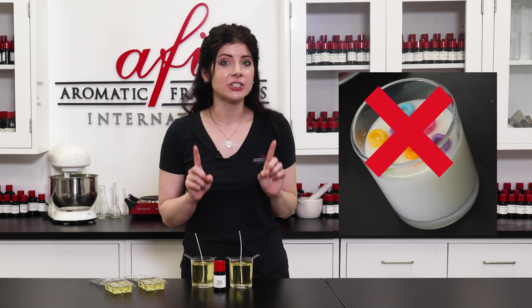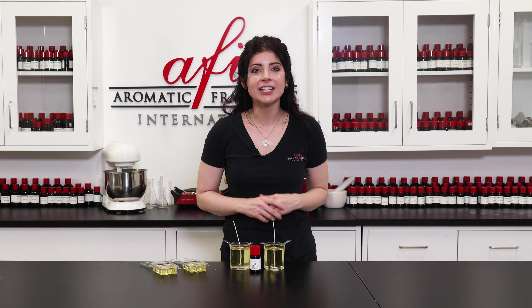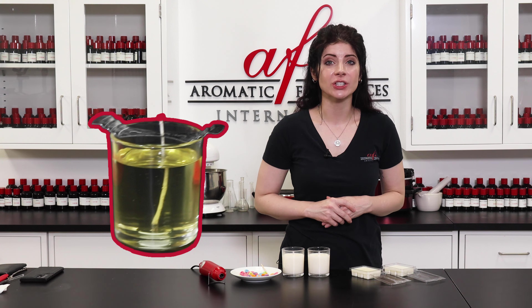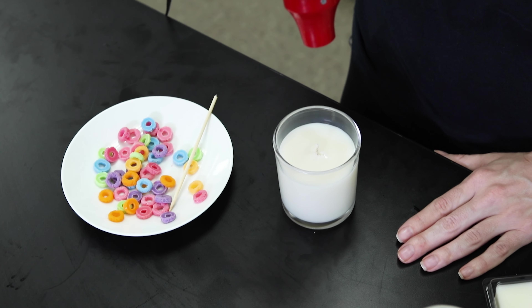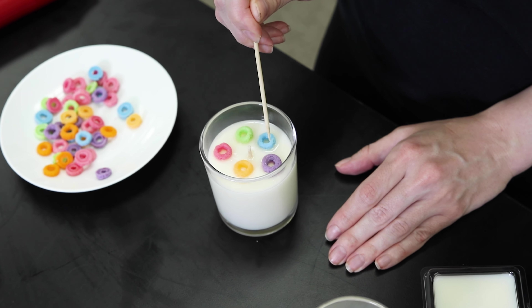Don't add the embeds just yet — they could melt or sink to the bottom if you do. Once the wax has solidified, you're ready to add the embeds. To make things easier, trim the wicks of the cooled candles to a quarter of an inch. Before adhering them, hit the surface with a heat gun for a couple of seconds until a thin layer of wax has liquefied, then gently place the embeds in. Adjust them with a toothpick if you need to.